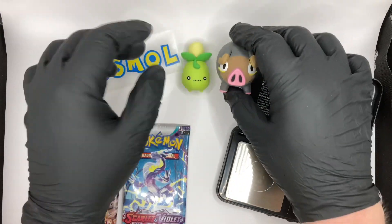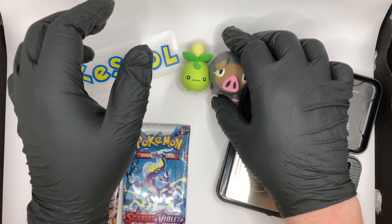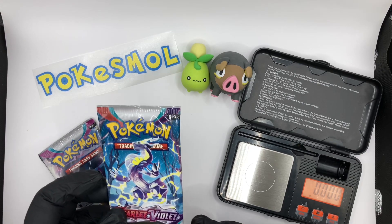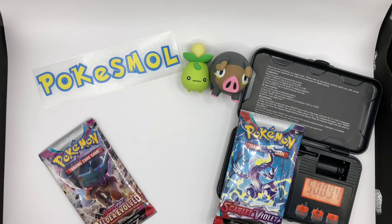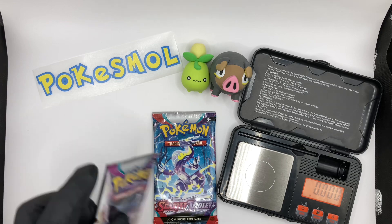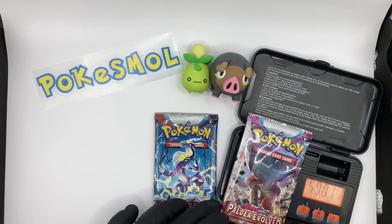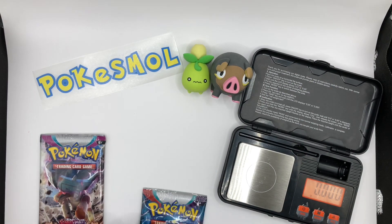Let's put Smoliv there and pop Lechonk there. So we've got our two packs here. First one is Scarlet and Violet Base, weighing in at 59.4. Then we've got Paldea Evolved, weighing in at 59.6. So that one could be tasty, he says. Let's crack on with it.